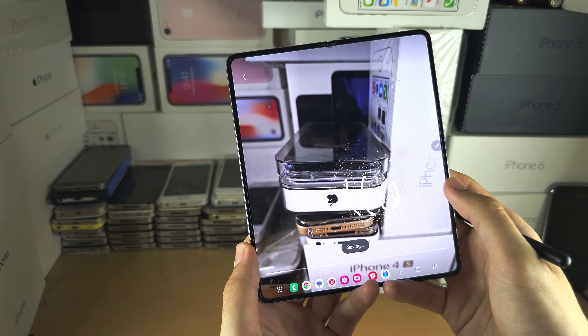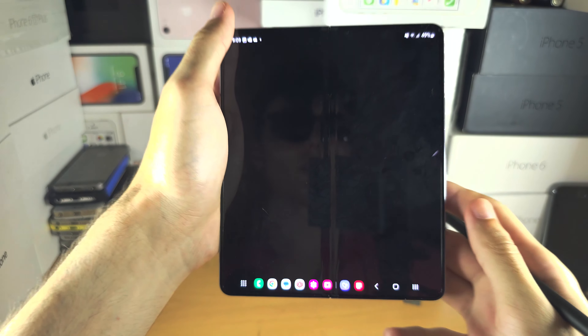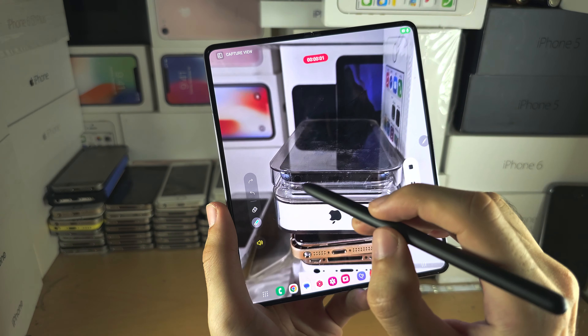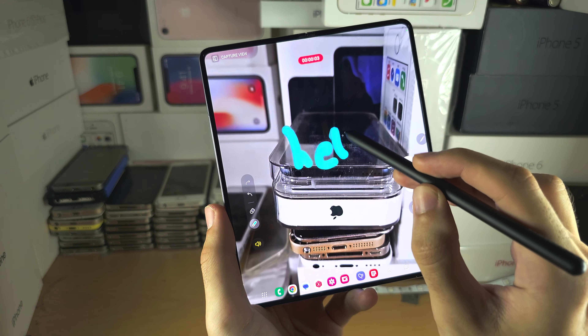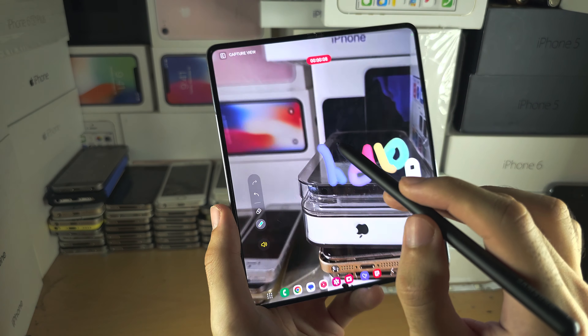AR Doodle is kind of similar. If I open up the app and do a recording, we can use AR to write stuff on screen. With the AI it will track to wherever you put it.